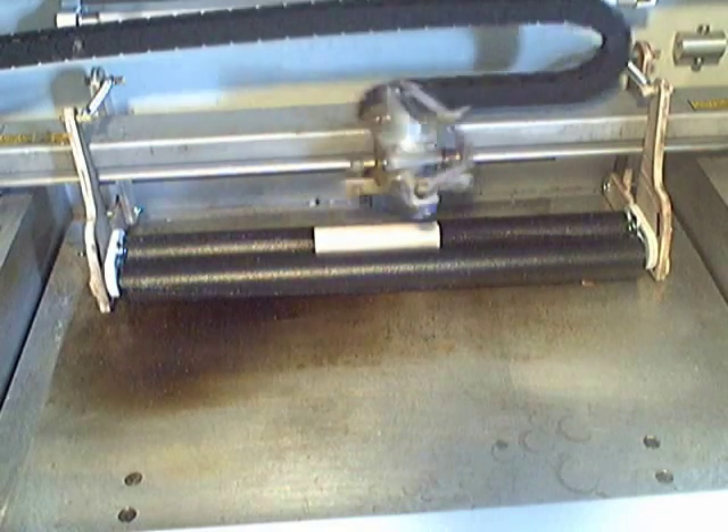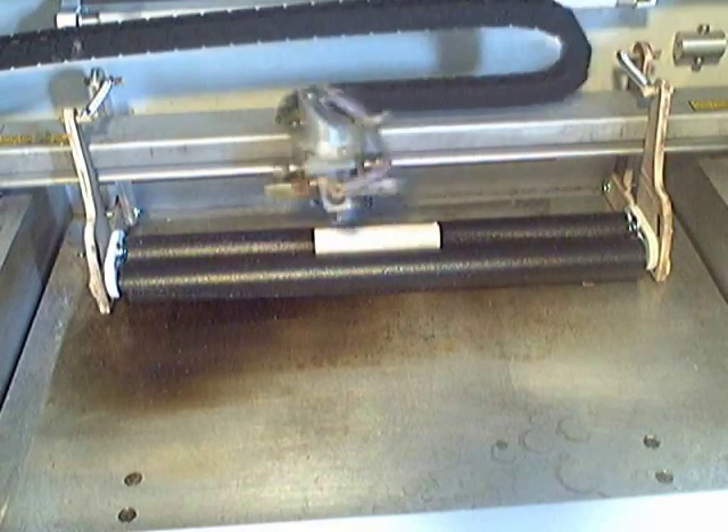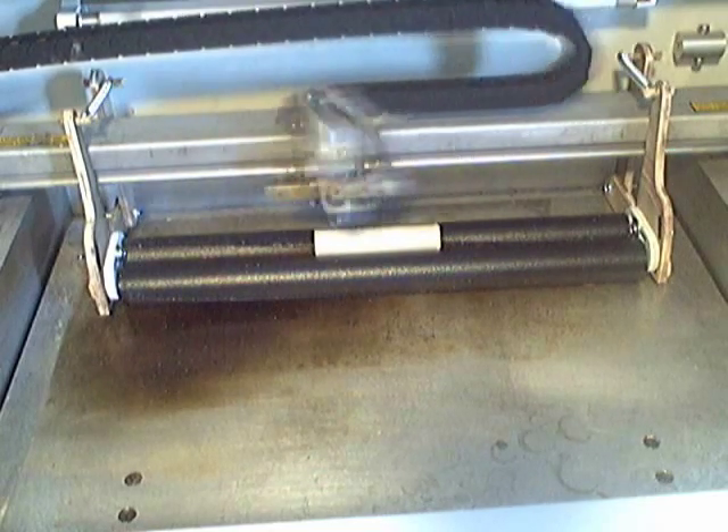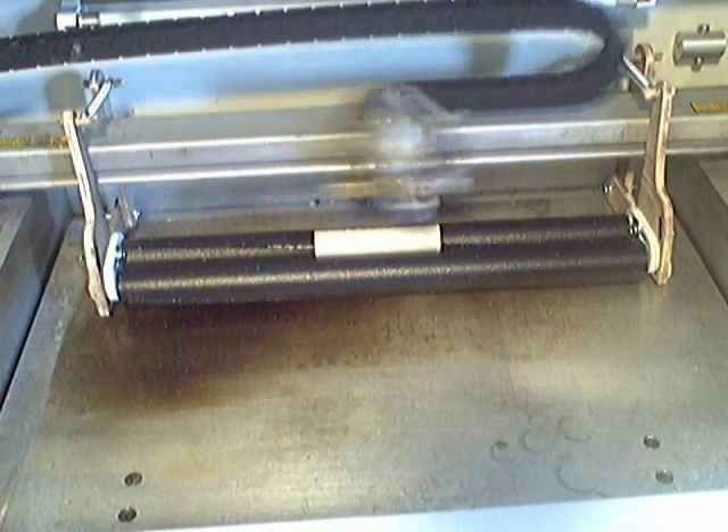This is a prototype of a rotary device I made for the Full Spectrum Laser 40-watt hobby laser. It's completely mechanical — no motors, no wiring to plug or unplug.